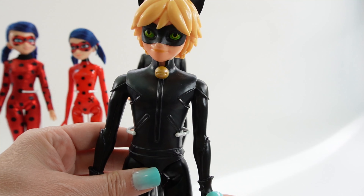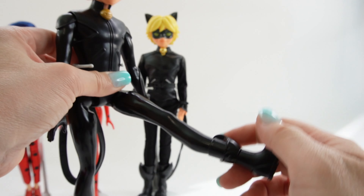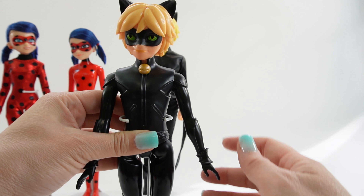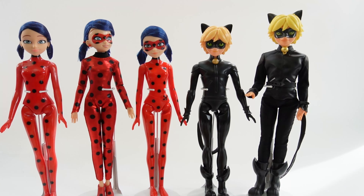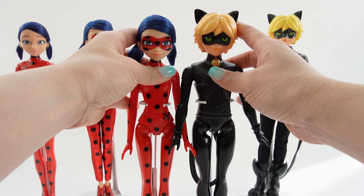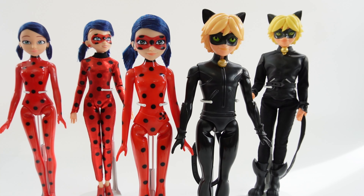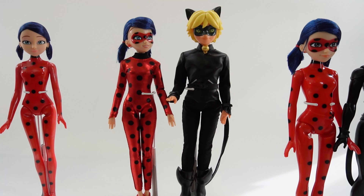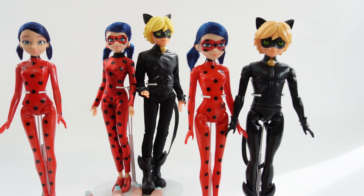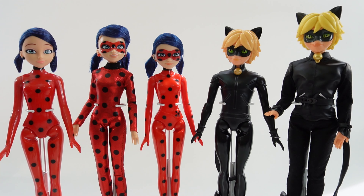Just like Ladybug, Cat Noir's articulation is pretty simple — at the shoulders and also the legs. The shoulders go up and down and sideways. Comparing the height of Ladybug and Cat Noir, Ladybug is just a smidge shorter than Cat Noir. Before, the height difference was a lot bigger, but now with the new ones, Ladybug has grown a little bit.